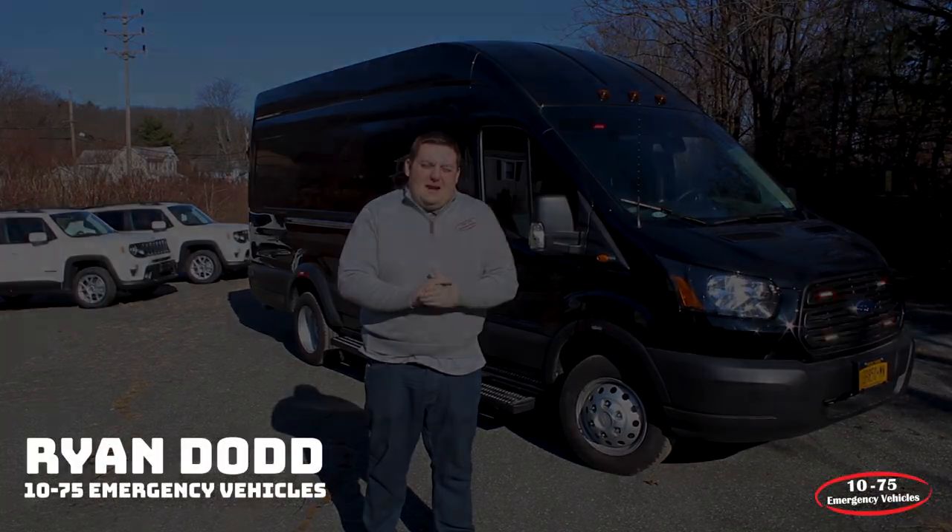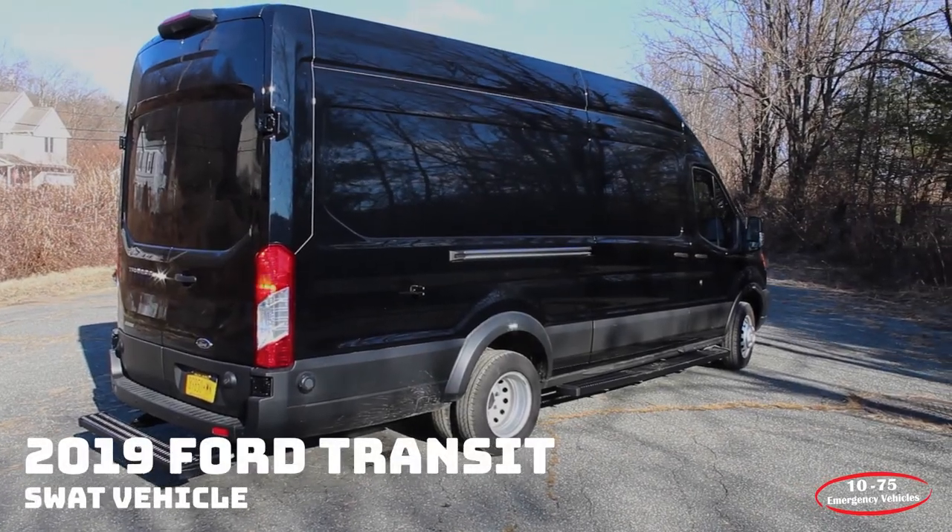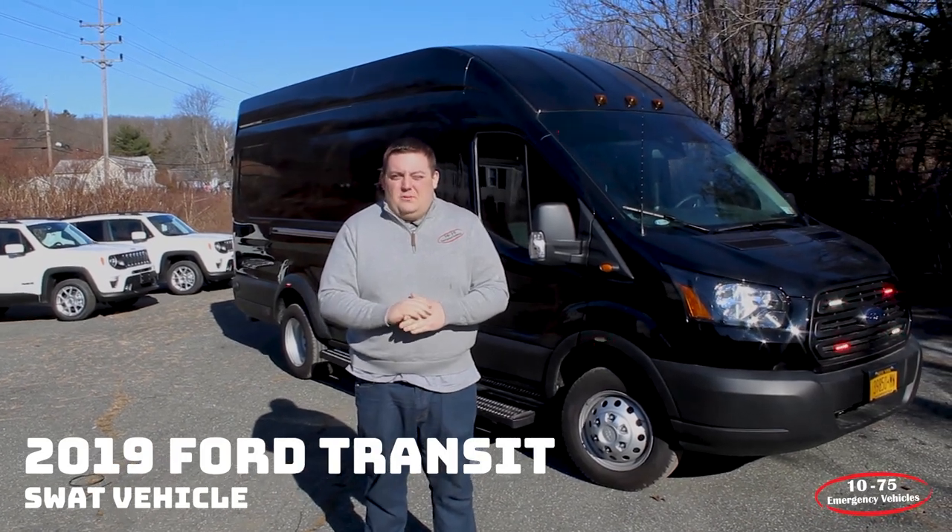How are you doing? It's Ryan with 1075 Emergency Vehicles. What we're looking at today is the 2019 Ford Transit SWAT vehicle that we built for the Cattaraugus County Sheriff's Department.